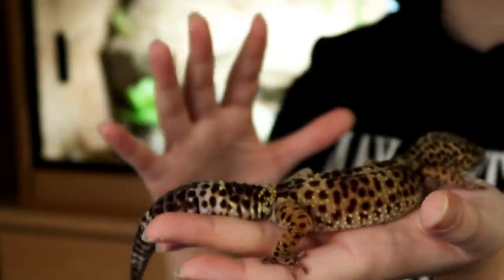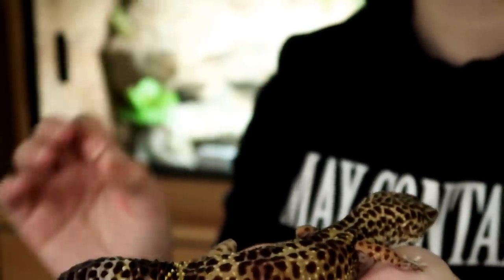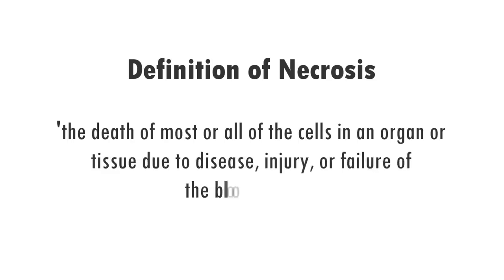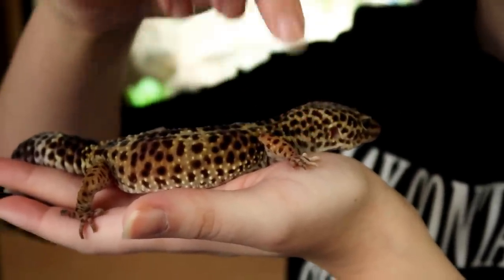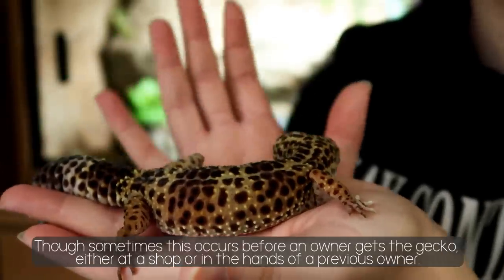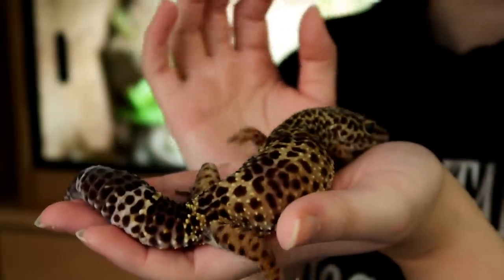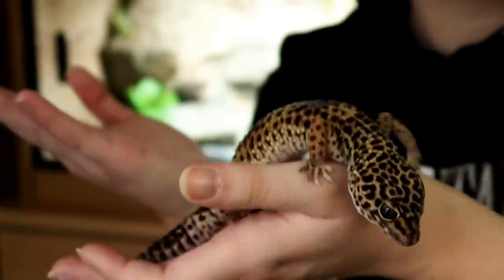Before we move on to how you would treat this, I did want to quickly touch upon the term necrosis in general, as this condition isn't just limited to a tail. Necrosis itself means the death of most or all of the cells in an organ or tissue due to disease, injury or failure of the blood supply. You may have actually seen this in leopard geckos when they lose their toes due to poor shedding and their owner neglecting to remove that skin. This is far too common with leopard geckos, and this is why a big responsibility as an owner of a leopard gecko or any reptile is to ensure that all of their unshedded skin is removed. I'll link one of my videos on that here for you.